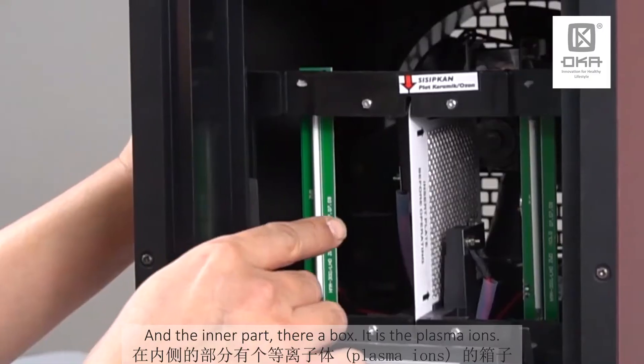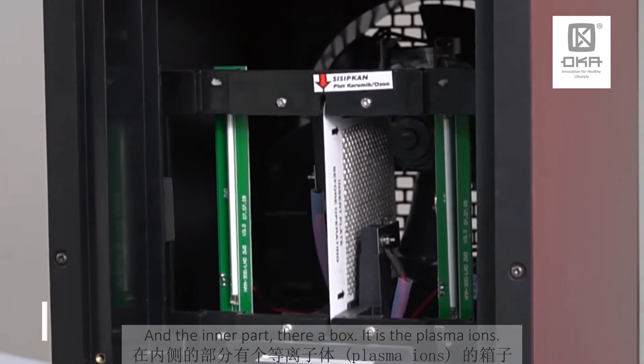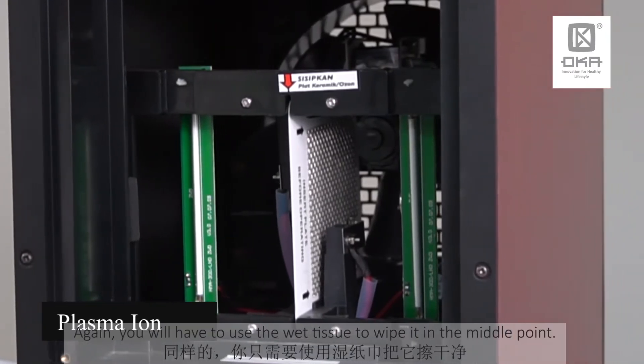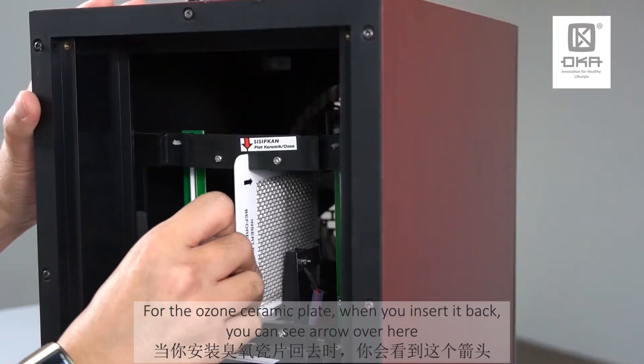On the inner side, you see there's a box — that is the plasma ions. Again, use your wet tissue and just wipe it at the middle point.